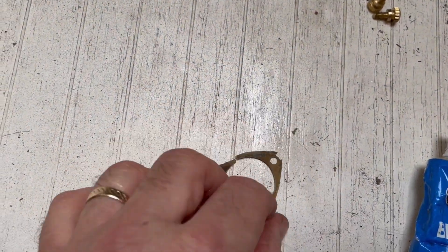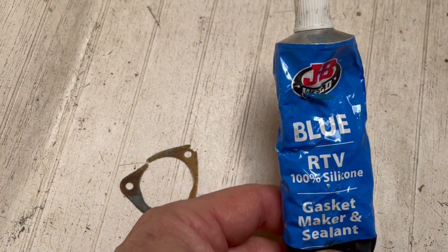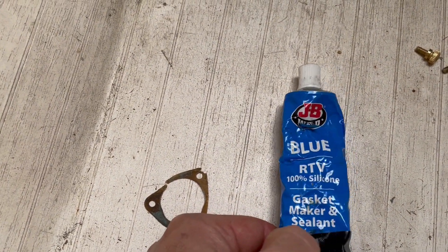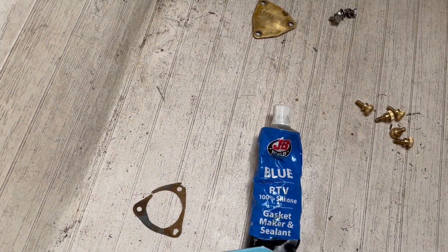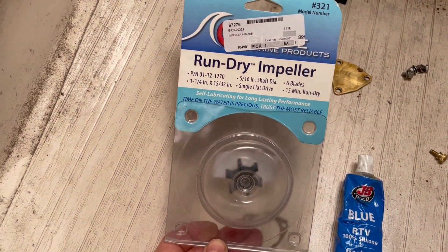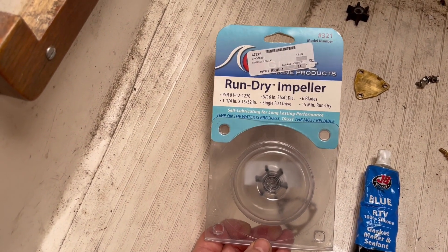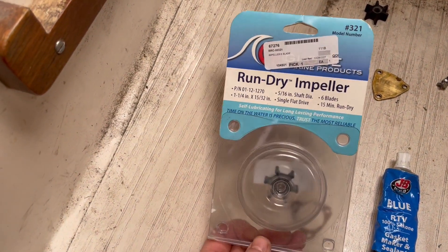This is an original gasket which I need to replace, but I've been using RTV sealant which works great — the only drawback is that you need to let it dry. And here's what I'm using: a run-dry impeller. I didn't even know they made such things. Quite expensive, but I got this on clearance last year, so not too bad.